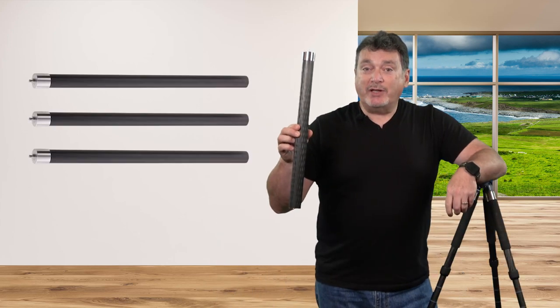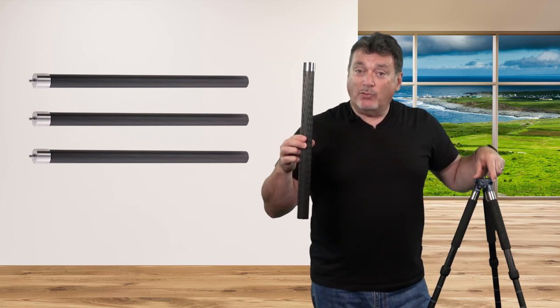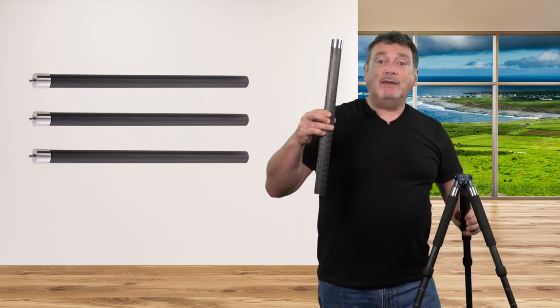Another option I really like is the ability to add a set of extension legs. These add another 20 inches of height to any set of legs. That would make the 2844 over 5'9" — on me, just short of the top of my head — and on the 2840 it would make it 6.5 feet tall. Keep in mind this does not include the height that your tripod head adds. This flexibility allows you to customize and add to your Triopod system as your needs change.